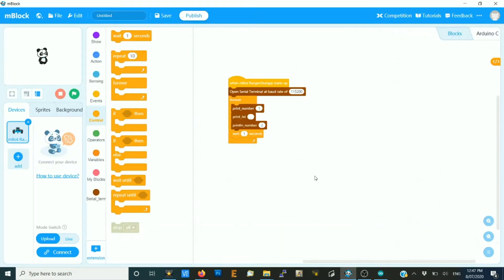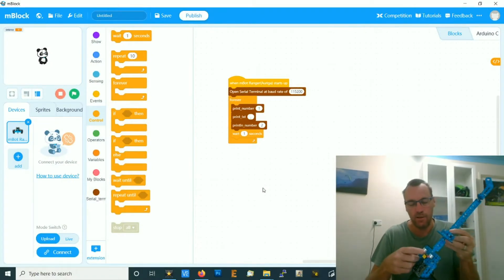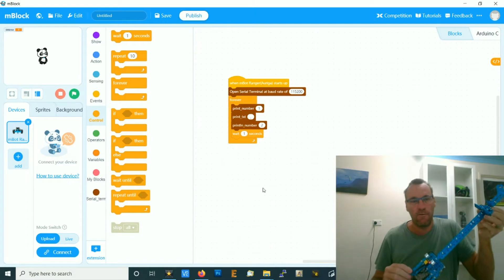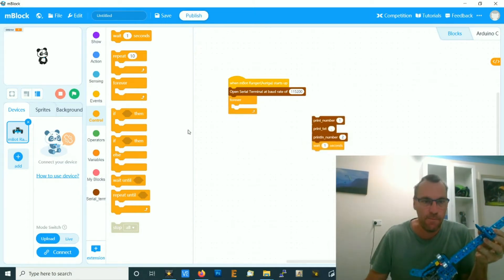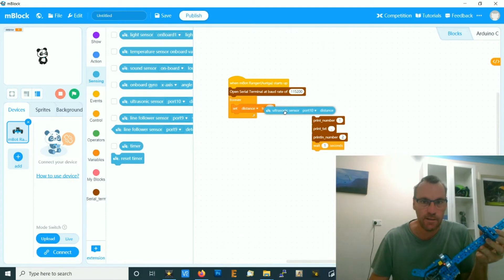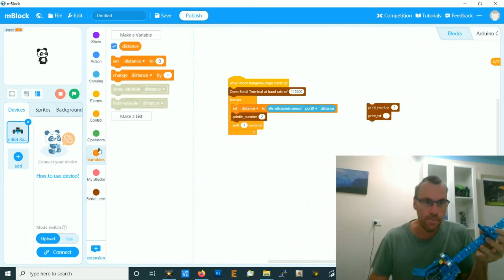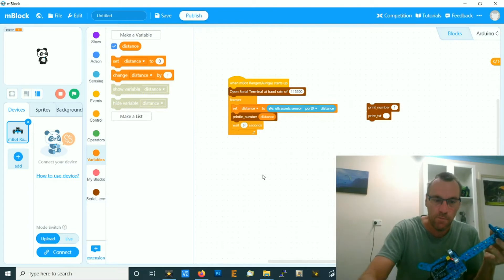This will be handy in a second. Now let's look at the behavior of the ultrasonic sensor. The slider moves up and down and simply measures distance. I'm going to make a variable called distance, set it to the ultrasonic sensor on port nine, and then simply print the distance every 0.1 of a second.